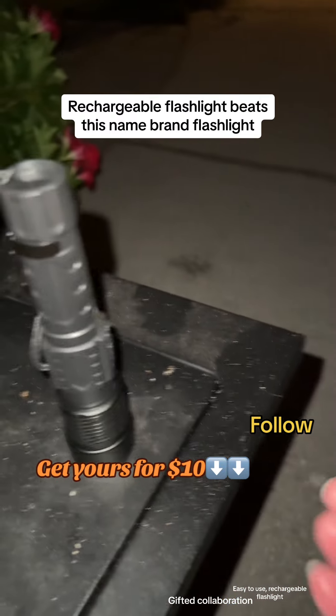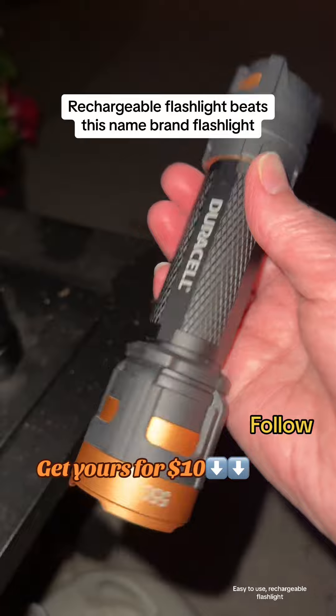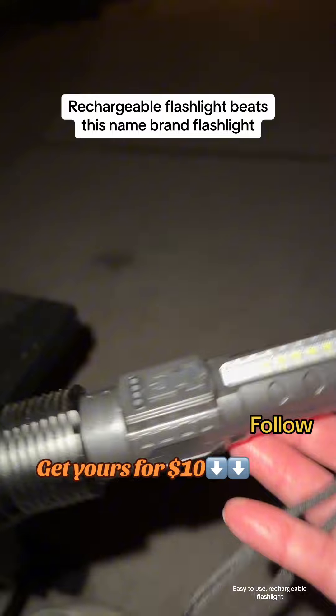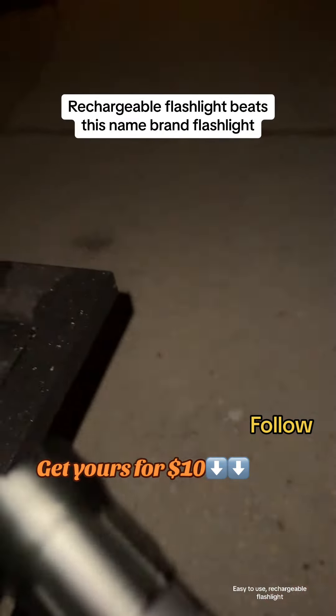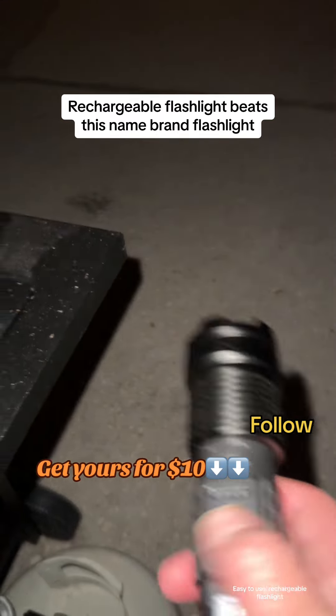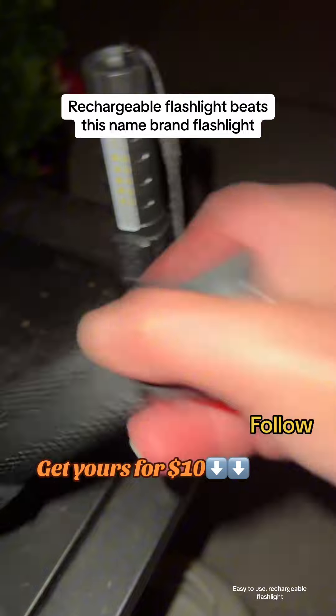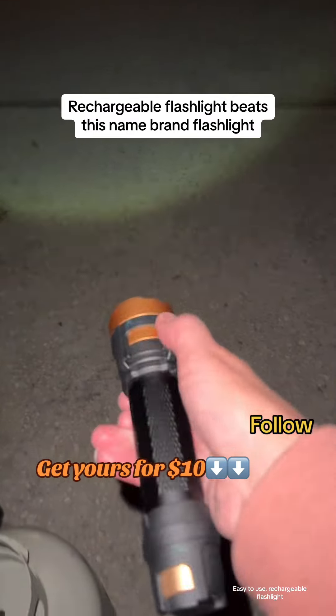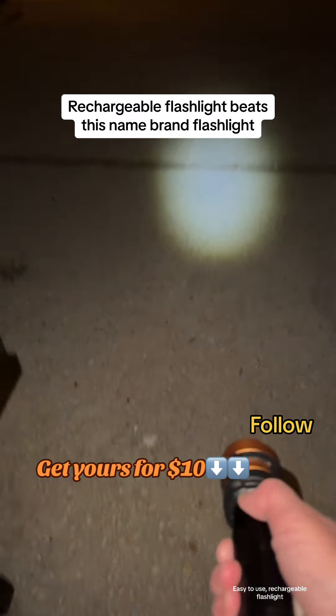Okay, you guys, I got one of these flashlights, and then I have this brand new one that has the light on the side here, and then it also has the light out front. So let's turn this one on first. Turn it on back here, and it adjusts the same way — you point forward.